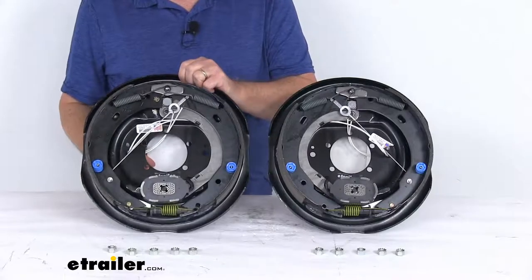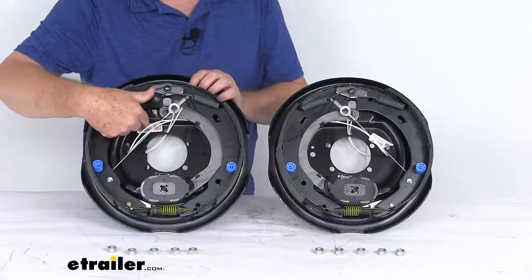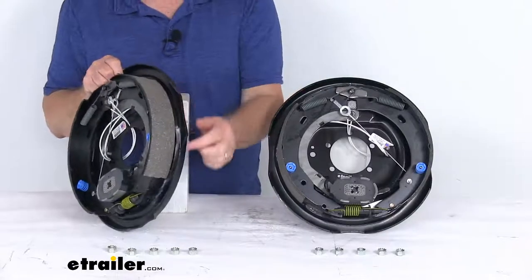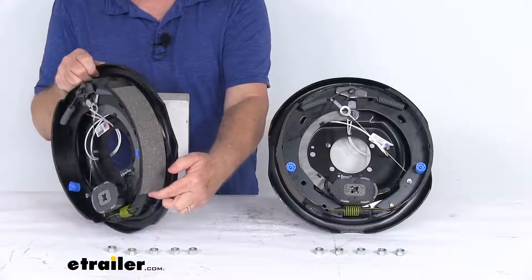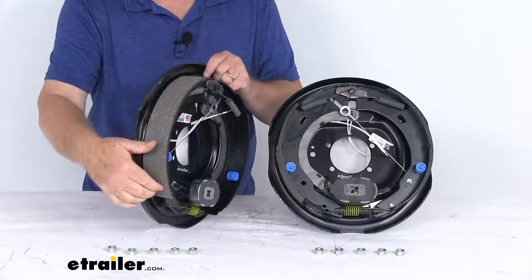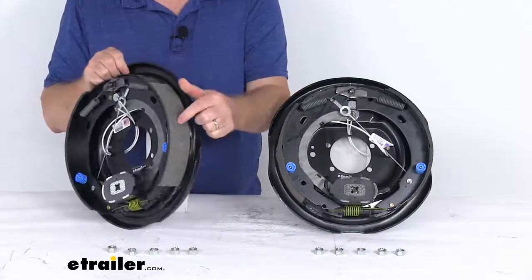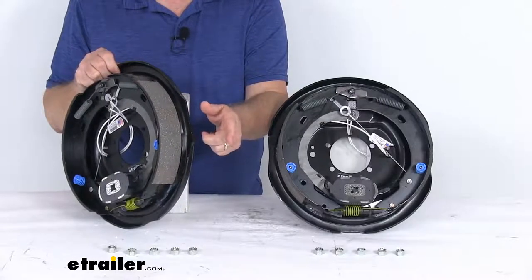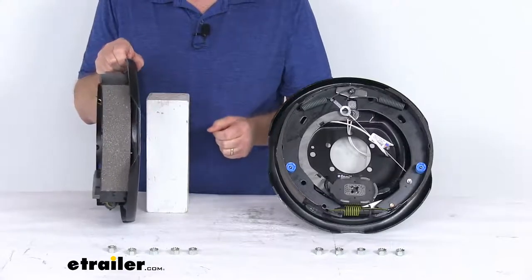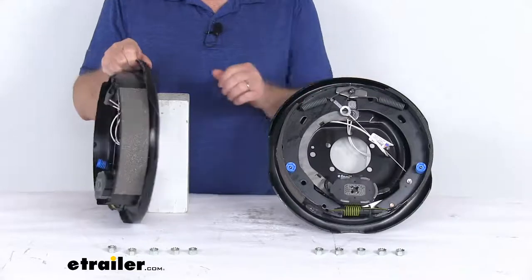You might wonder how you can tell the difference between them. When you get them new, they'll have a sticker that tells you which side. But if that sticker isn't on there, the best way to tell is to look at the length of the pad on the brake shoe — one pad is longer and one is shorter. The shorter pad will always face the front of the trailer; that's the primary shoe. So that will tell you which is the right hand passenger side assembly and which is the left hand driver side assembly.